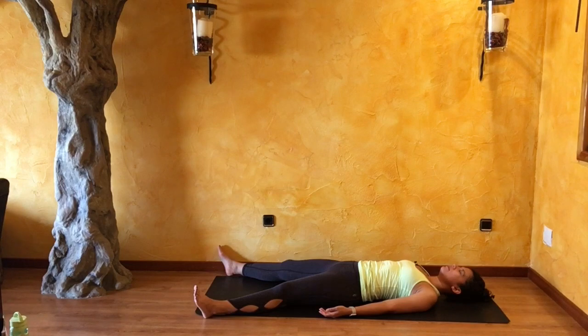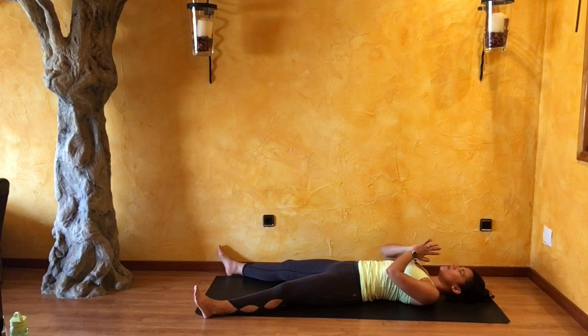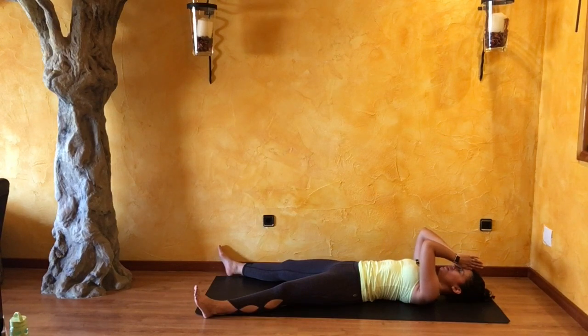Whenever you're ready, slowly draw your hands together in front of your heart, pressing your thumbs up against your chest, just as we began practice today. The light in me salutes the light in each and every one of you. Thank you so very much for practicing with me today. Have a wonderful rest of your day or evening.